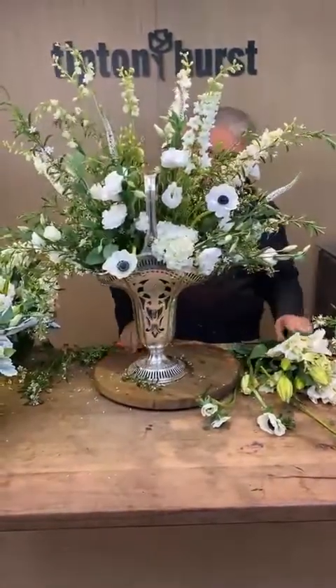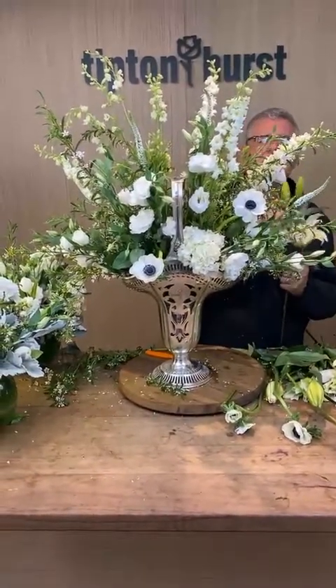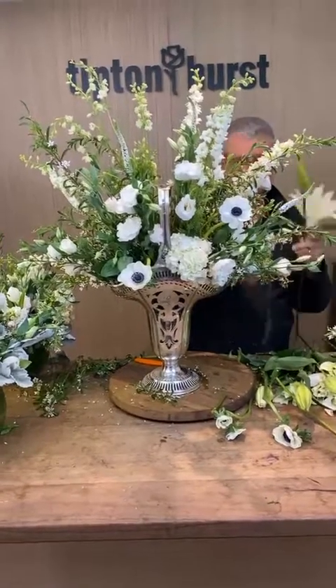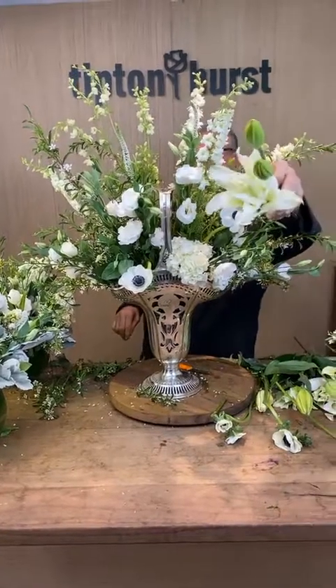Is this tall delphinium or normal delphinium? This is actually larkspur. So now we're going to go back and add just a few of these rosa lilies.